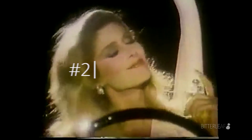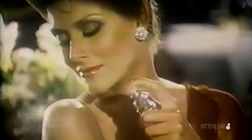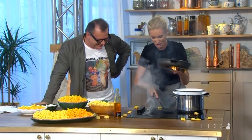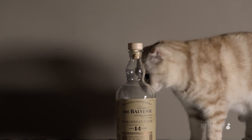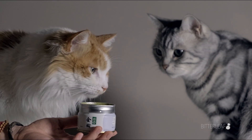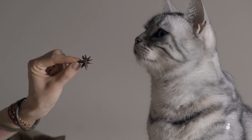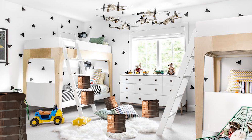Avoid letting your tea come into contact with strong smells or fragrances. This could be perfume or cologne, scented bathroom products, cleaners, or cooking smells from your home. Basically, if you can smell it, you probably should keep your tea away from it. So if you're thinking of storing your Pu'er above the spice cabinet in your kitchen, maybe you should reconsider. Ideally, your Pu'er can have a room of its own, but we'll discuss storage options and suggestions in our next video.